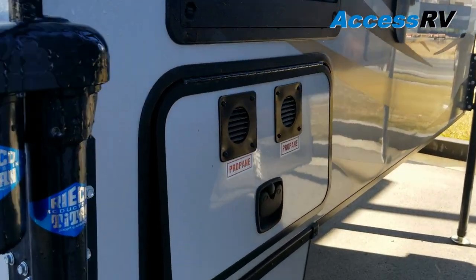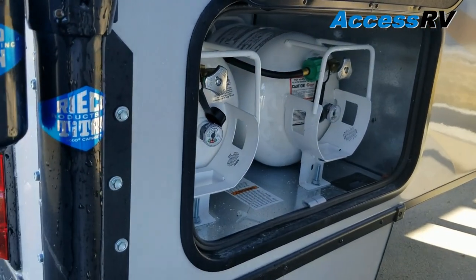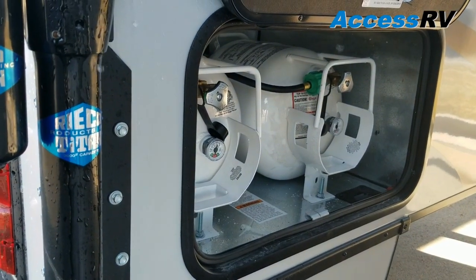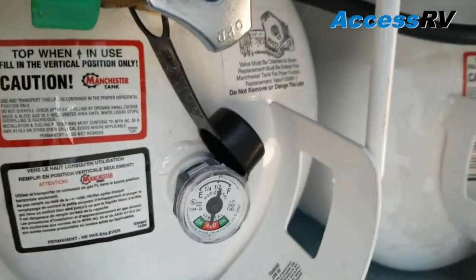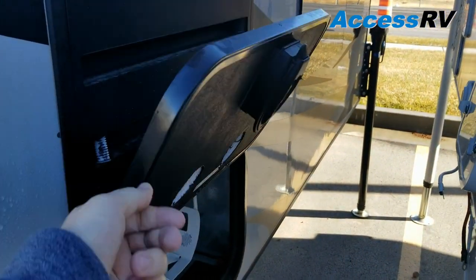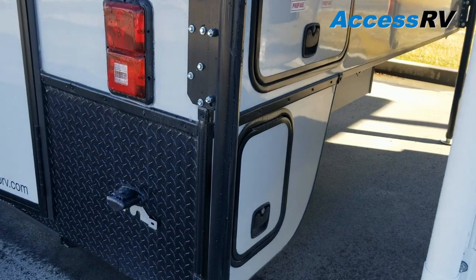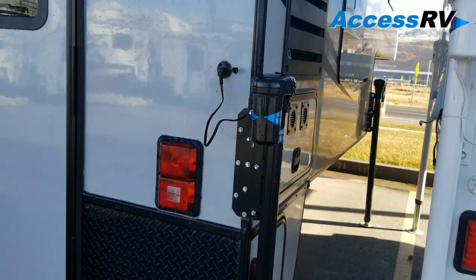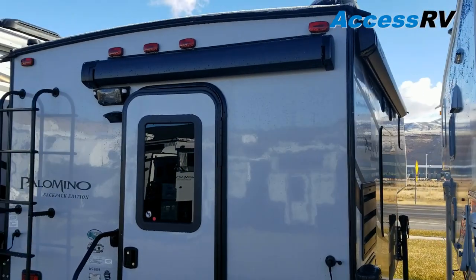This is also the first Palomino in their hard side line to have two propane tanks, and they are horizontal mount with a level check on them — an easy quick reference so you can see how much propane you have. You'll also notice they use slam latches, which use their own unique key rather than the 751 key that opens storage compartments on every other RV on the planet.